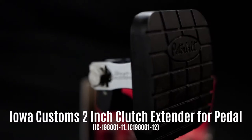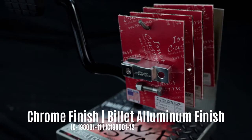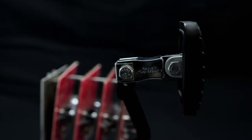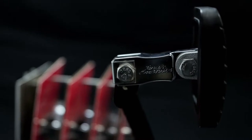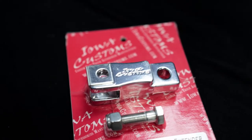Today we're going to take a look at the Iowa Customs 2-inch clutch extender. It's available in two different finishes. It increases the degree of the pedal off of the floor and it includes all the hardware that you need. It fits most Peterbilt 379, 386, and 389 series trucks.